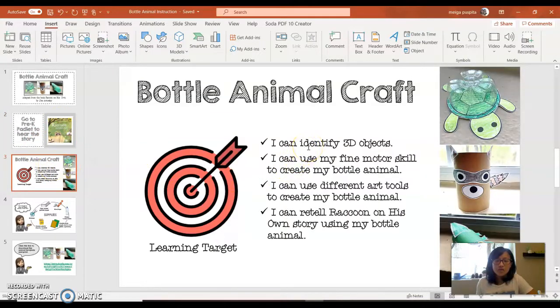Now what are our learning targets? First, I can identify 3D objects. We are going to use bottled water — the empty one — which is a 3D object. We're going to use that bottled water as our main supply. Second, I can use my fine motor skill to create my bottle animal. We are going to do some cutting and gluing using our fine motor skills.